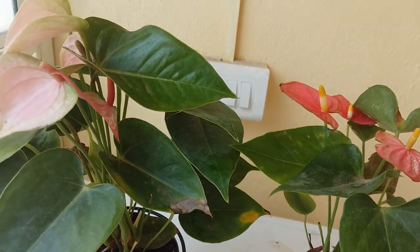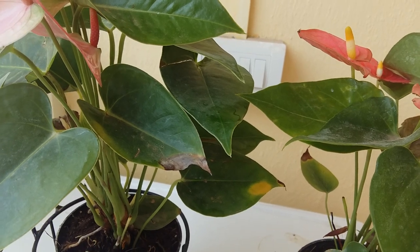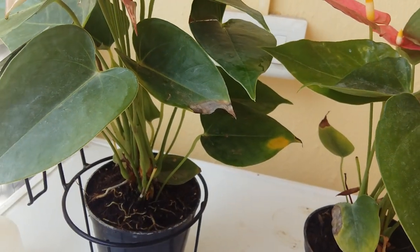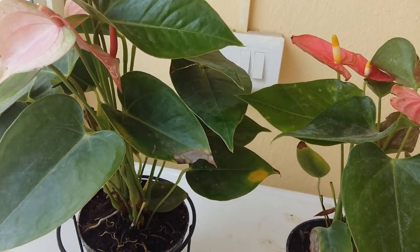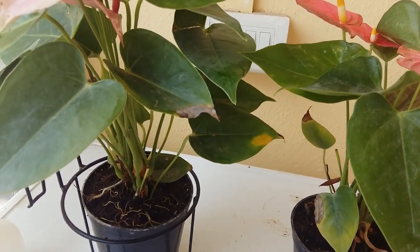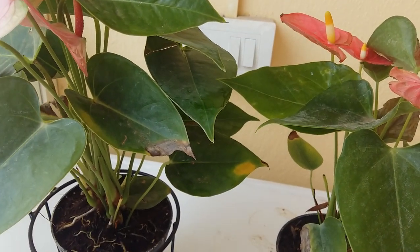Whenever you see the air roots — you can see these small roots here — coming out from the soil line and coming down, that's the best time to propagate it into another pot. You can cut it very carefully, separate it, and then plant it in another pot. When cutting the air roots or stems, be very careful, wash it properly, and then you can repot it. I'll make another video explaining everything about repotting anthurium.